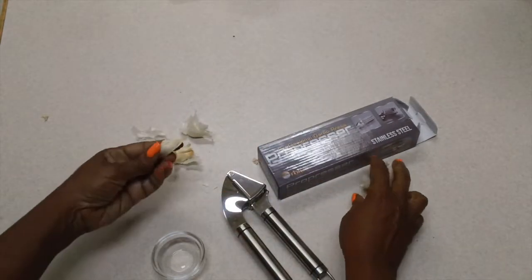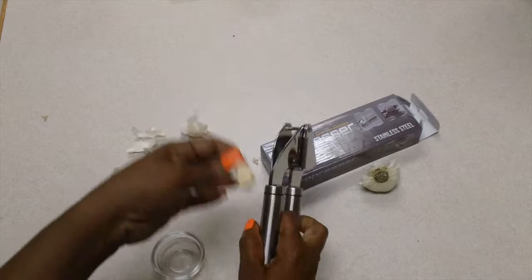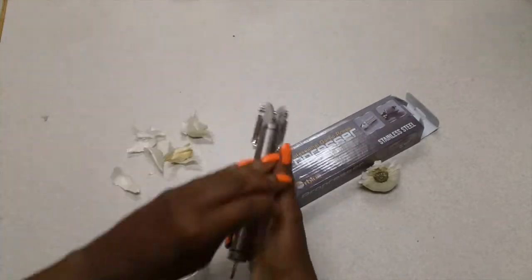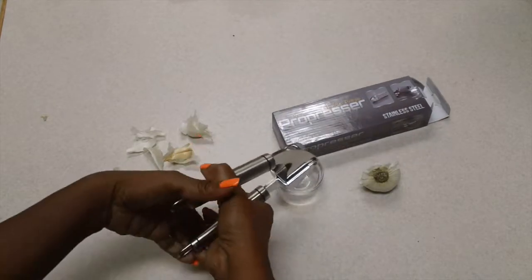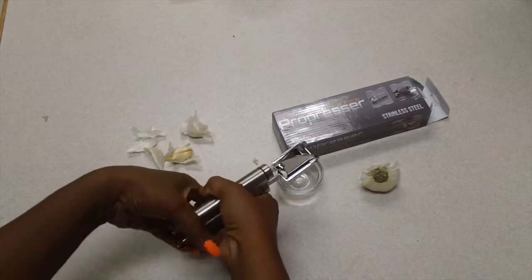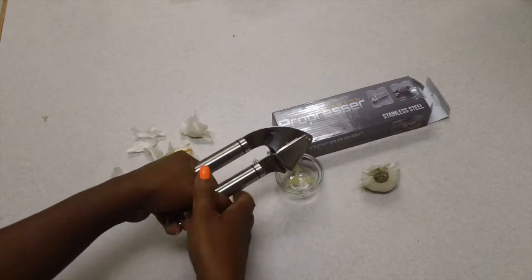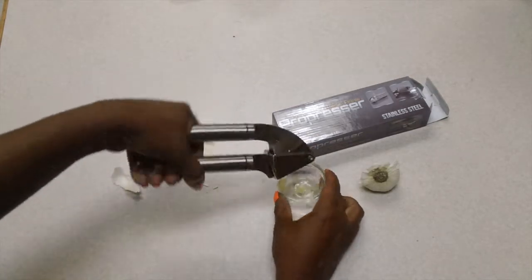Unfortunately my garlic heads are a little bit small, but I'm going to find one for you. Look at this — I'm not even going to peel it. I'm just going to put it right into the little box here and squeeze. Look, I'm not even using too much energy to squeeze that.